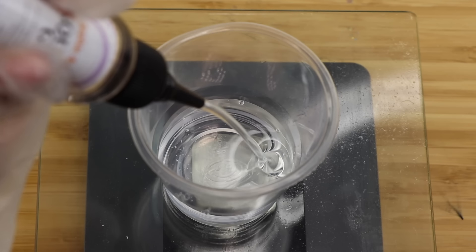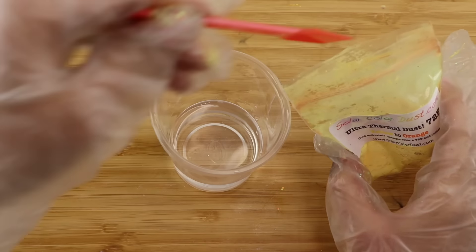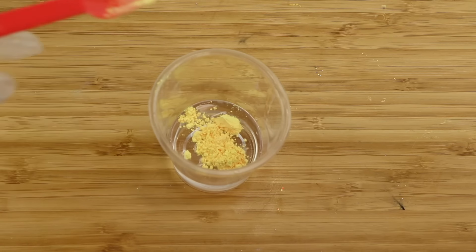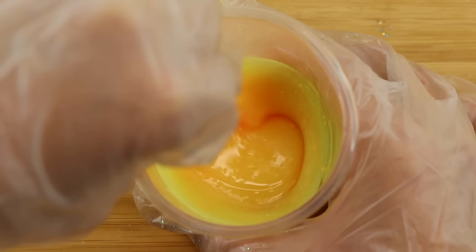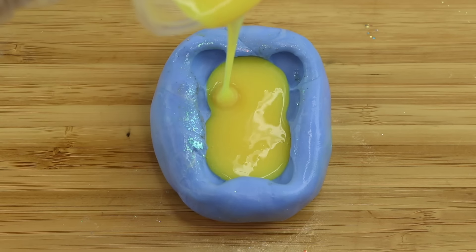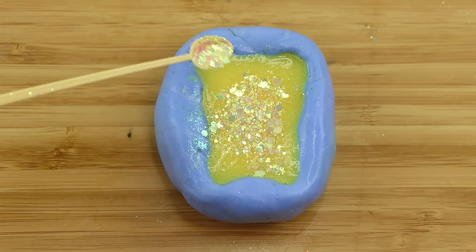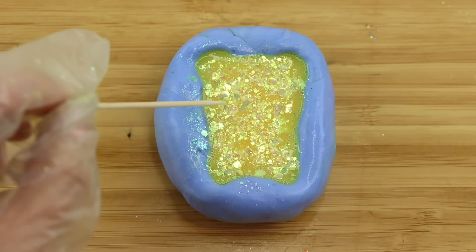I'm going to start with Sophie and Toffee squishy gel and I'm measuring out equal parts of both. Then I'm adding this thermochromatic pigment from solarcolordust.com — I've had this one for so long but it still works perfectly. I'm also going to add some UV glitter from Aliexpress. This one doesn't work that well but I really love the iridescent effect.